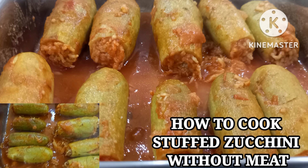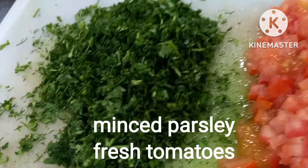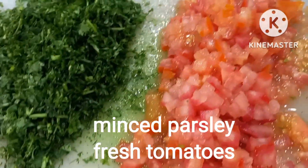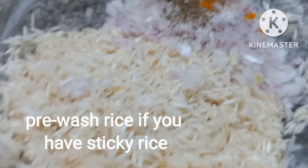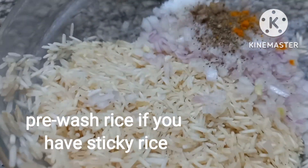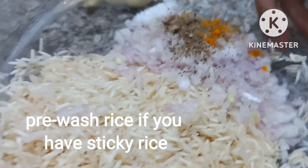Hi guys, magluluto tayo ng stuffed zucchini without meat for today. So itong ating mga sangkap, pang ating minced parsley and tomatoes. Primus rice — if you have steak rice, much better, mas malinamnam.